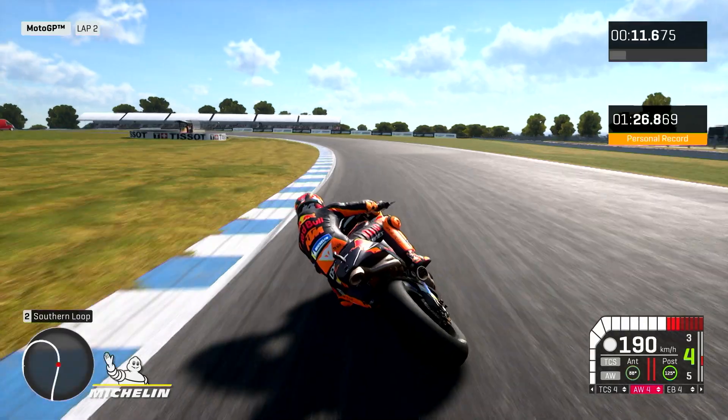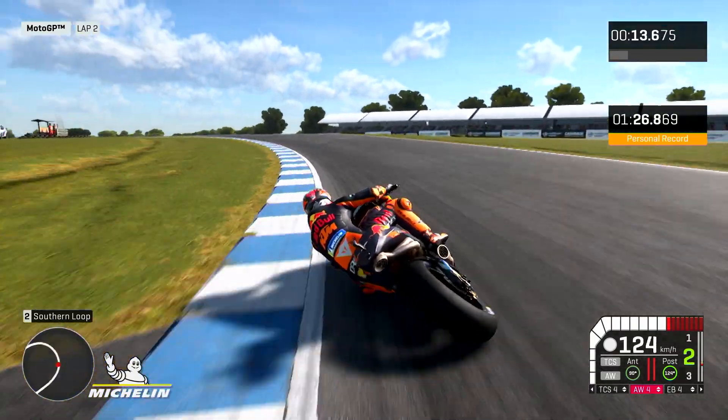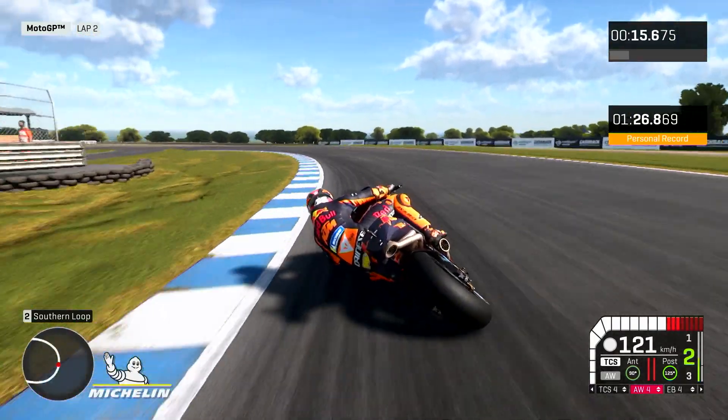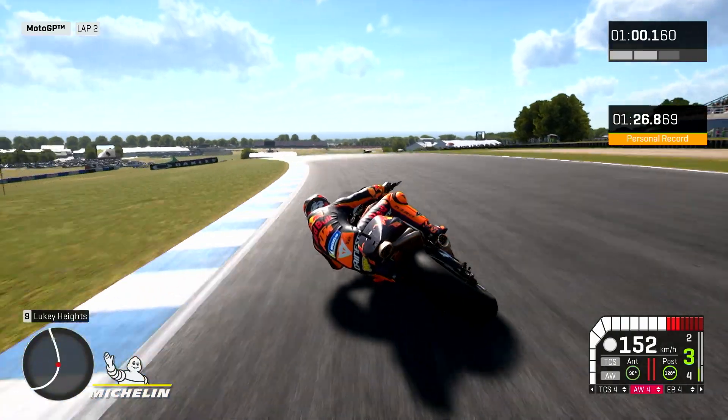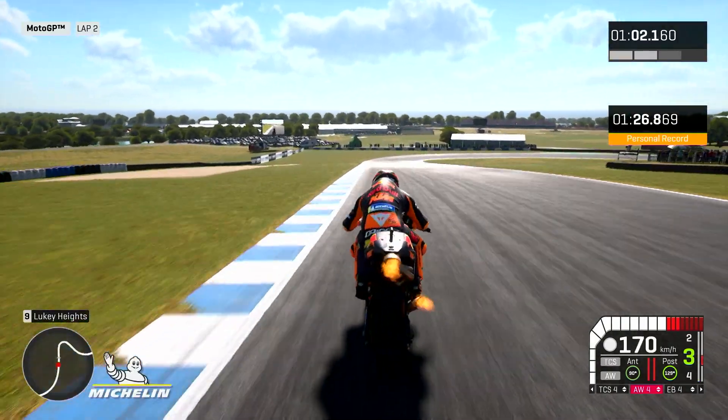It's probably the track where you have the biggest difference from the left to the right side in compound. You never brake — you just have two points where you brake, and then you are always under acceleration. You have some downhill, it's very quick, so the tire choice is specific.